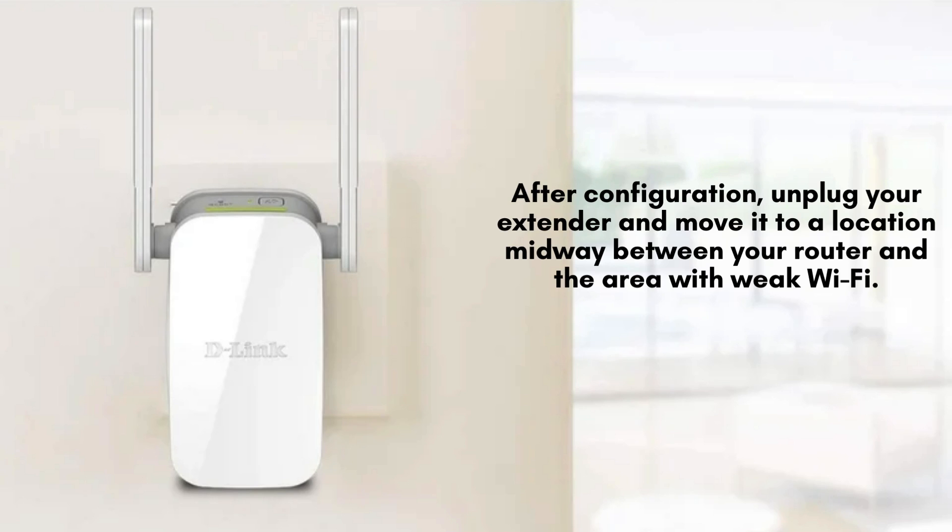The LED will help you find the best spot. Green means a good connection, amber means fair, and red indicates that the extender is too far from the router.